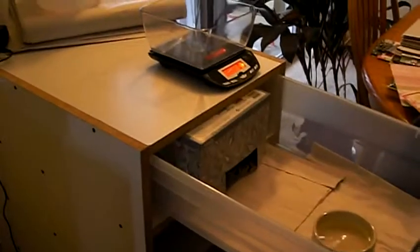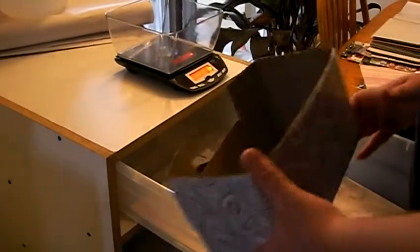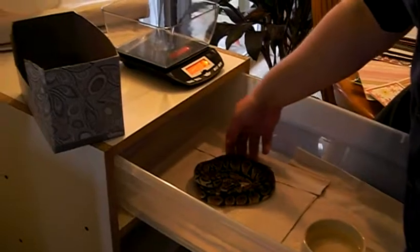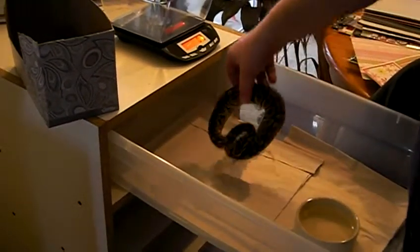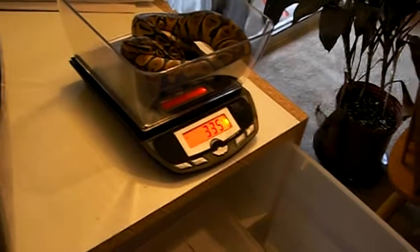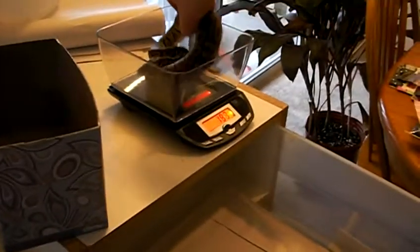Next we're going to weigh my female pastel. She's in shed still, she's not too happy. Kind of letting her feel me because I don't want her to bite me. She's a big girl. Put her in — so she's 335 grams. That's really good. Put her back in her tub.